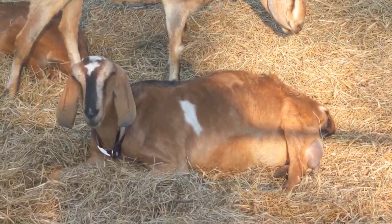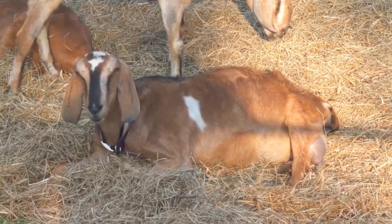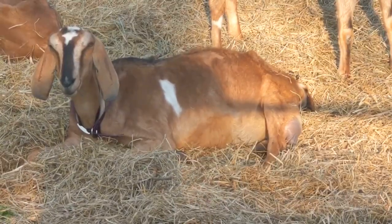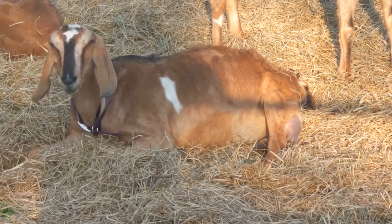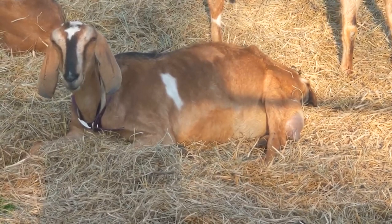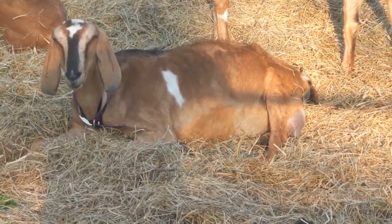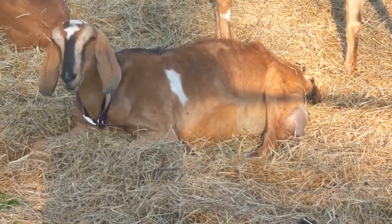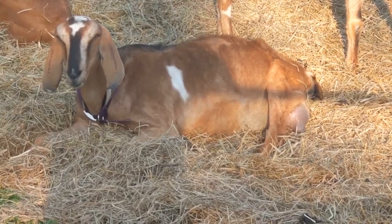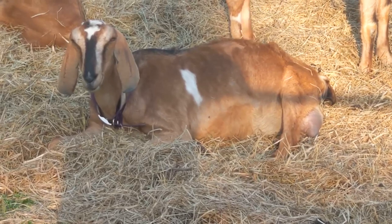I'm beginning to think that Miss Parsley Ann is bred as well, and possibly further along than Trudy. Her udder has blown up in just the last couple of days. She seems like she is breathing deeper and faster than anybody else out here. Don't know if that's just because she's got a big baby in her belly or because she's getting closer to labor.